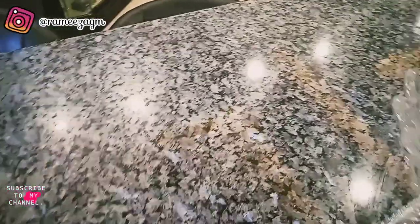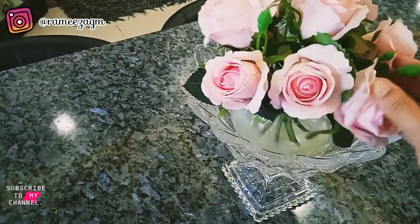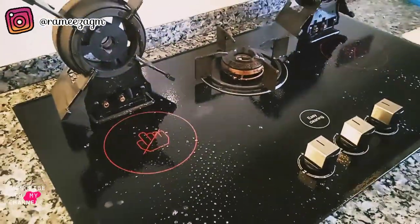The counter has been cleaned! Now I'm organizing it. I've also sprayed the solution on the stove and I'll clean it with the cloth, or with tissue if it doesn't take too long. As you can see here, there's some honey — I'm just wiping it off.